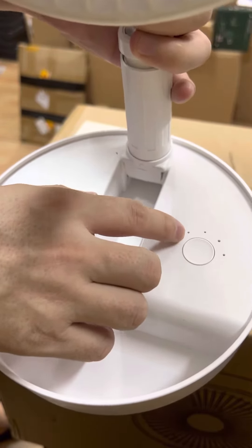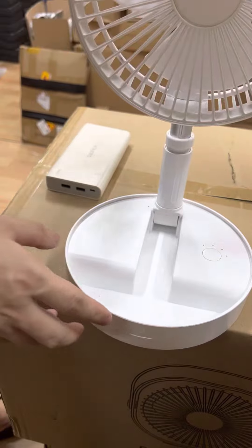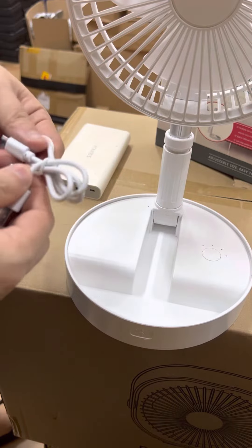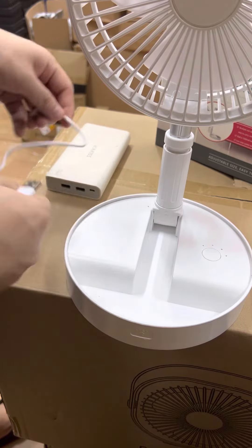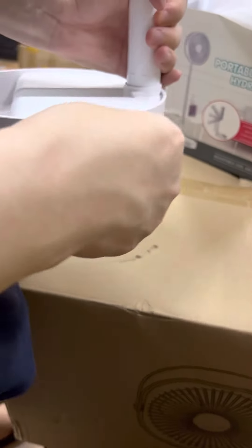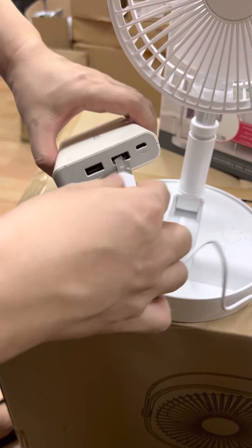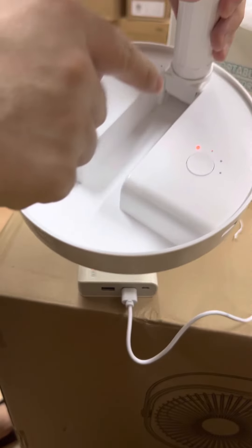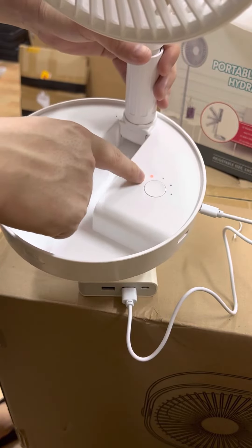The first one is a power indicator. This is a power bank, and when you're charging — you can see with this cable — the first indicator will light up. So the first one is a charging indicator.